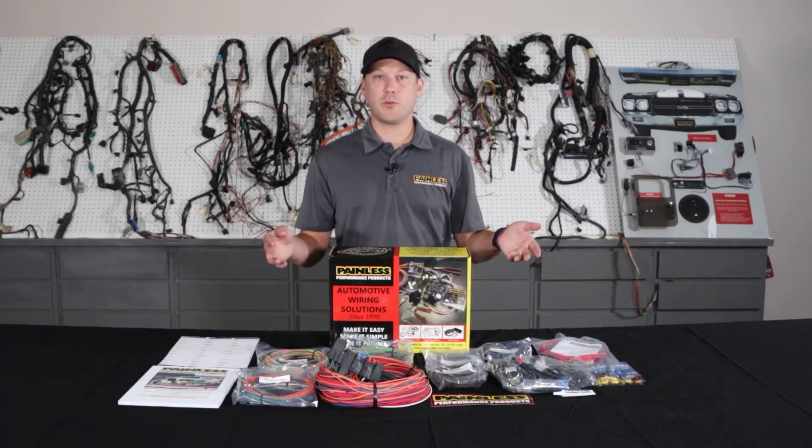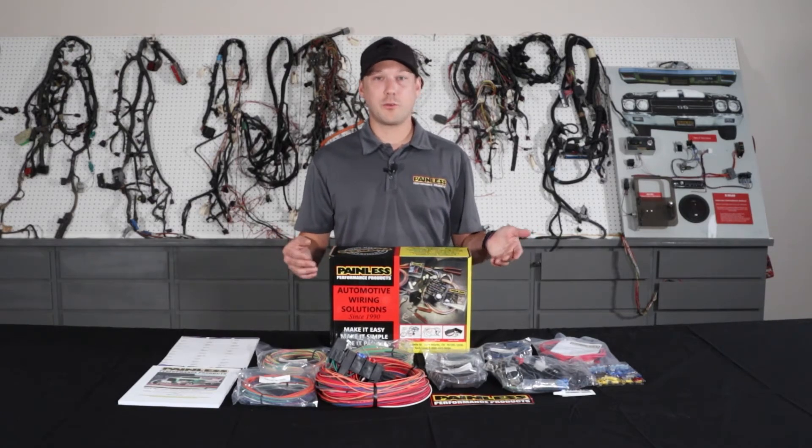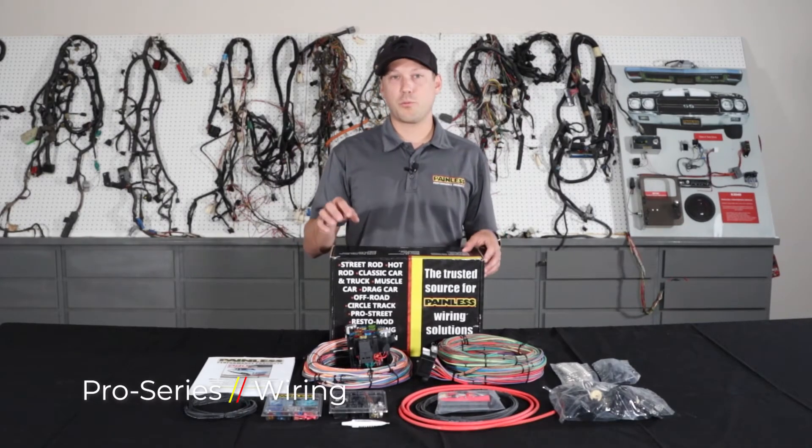Then you just run it to your components, cut to length, and terminate. You may have to reuse your factory connectors depending on the setup you're using, or you can use the spade connectors we provide to wire into things. The next harness we're going to talk about is our Pro Series line.